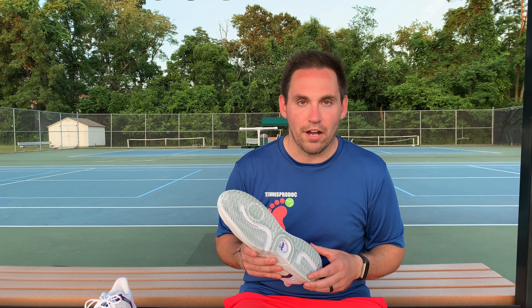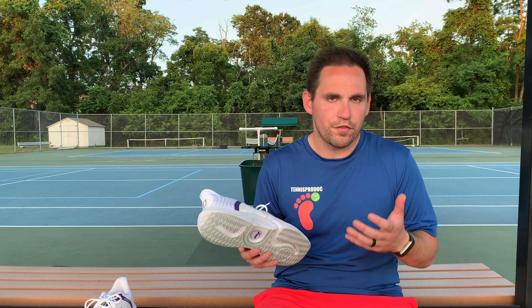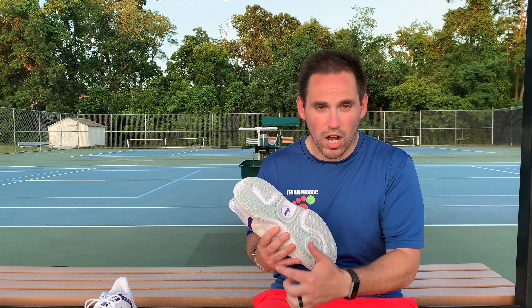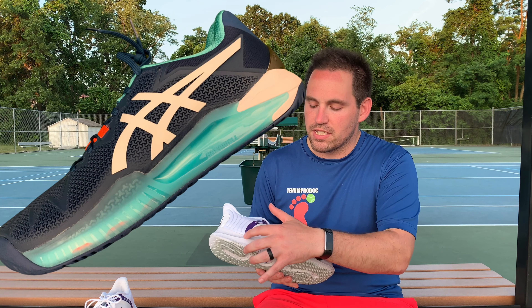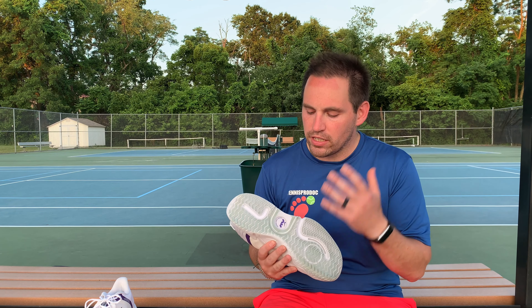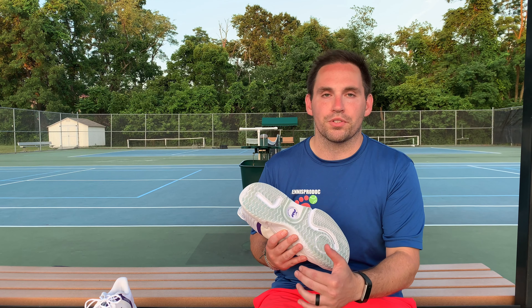Part of the reason these have such a good bounce and spring in your step is that the midsole Air Zoom unit runs across the whole shoe. This reminds me of the ASICS Gel Resolution 8, which has similar material on the outside giving spring when you're on the lateral side of the shoe. But on the GP Turbos, that material runs all the way across onto the medial side, so you get that feeling with every step whether running side to side or front to back.